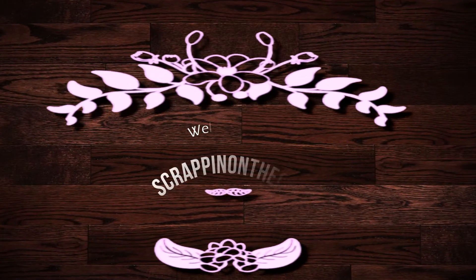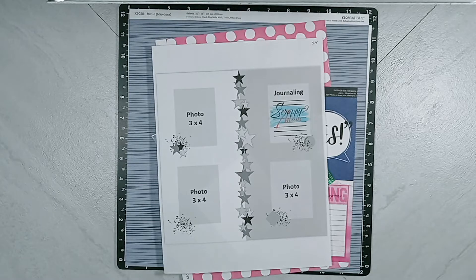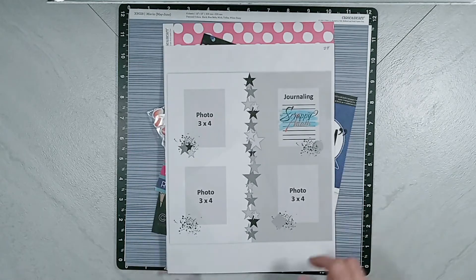Hello, it is Dolly. Welcome to my channel, Scrappin' on the Go. This process video is for 30 Days of Sketches, series number nine, hosted by the wonderful, talented Christy of Christy's Beautiful Life. It is day 29th of March of 2022. We are almost done with series number nine. I'm getting sad, we only have one more day, but I'm very excited for today's sketch from Adam Westwood, known as Scrappy Adam.